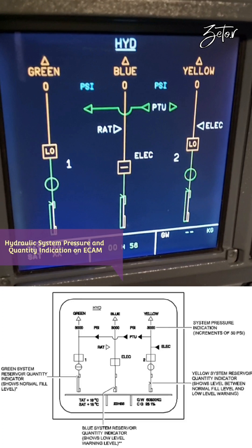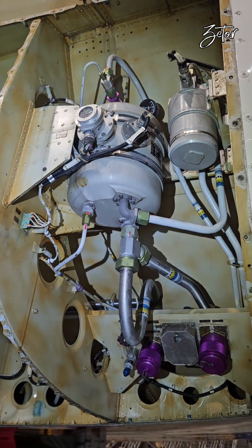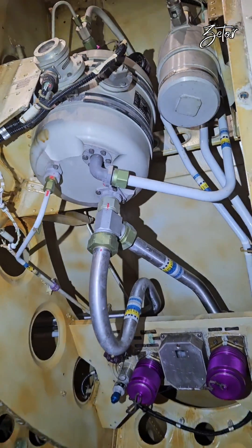The blue system uses the same electric hydraulic pump and it is one of the two power sources for this system. It is used in ground operations and during flight. Since the blue system is considered an emergency system, it is also equipped with a ram air turbine — I already made a video about it, so the link is up here or in the description below. That was a few basic facts about the hydraulic systems.